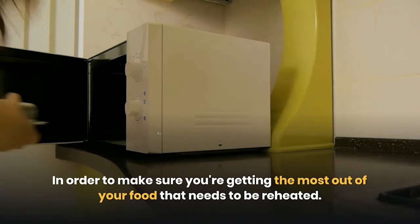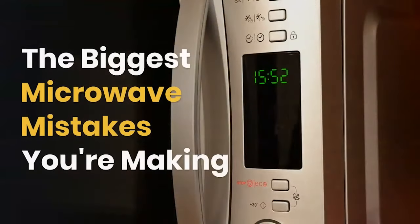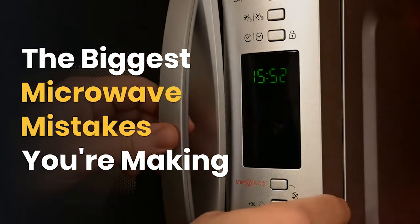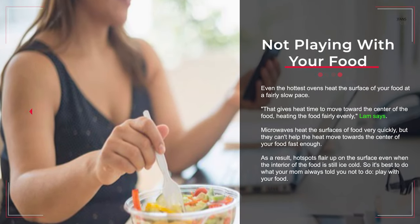In order to make sure you're getting the most out of your food when reheating, we consulted experts to let you in on 18 mistakes you might be making while microwaving your food — and what to do instead. Mistake number one: not playing with your food.